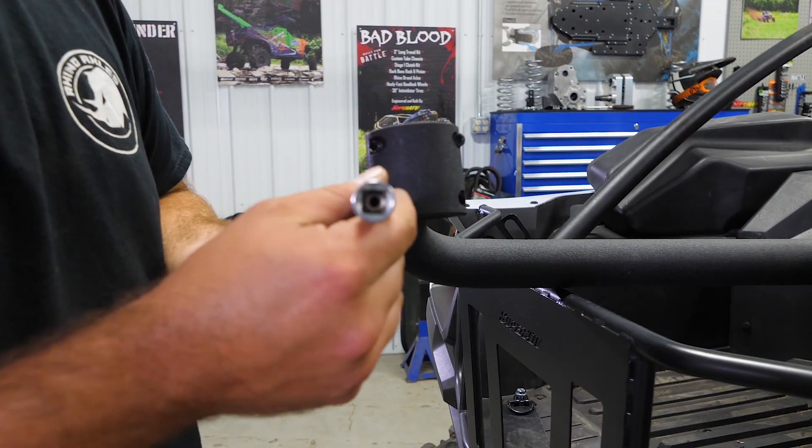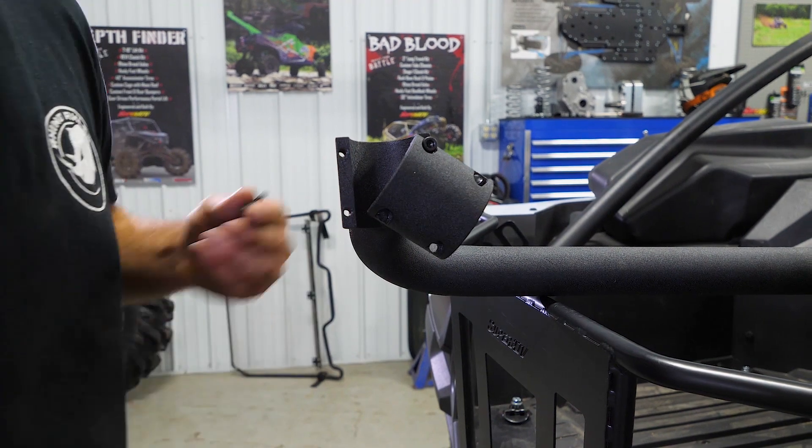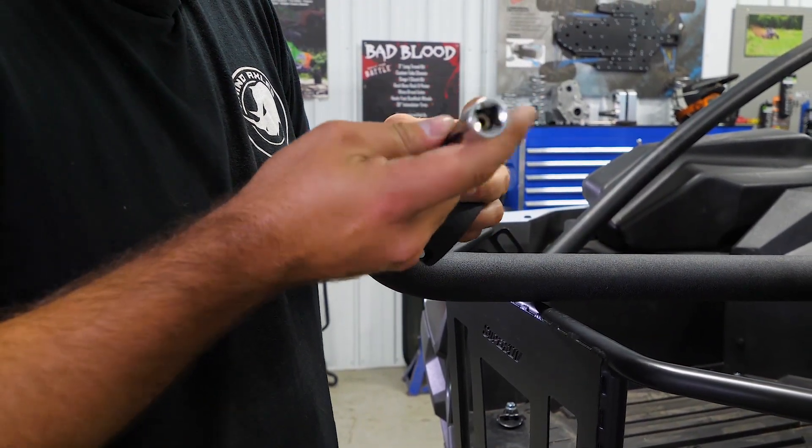The first thing you're going to do is go ahead and remove all four screws out of your clamp. We've already pulled two out and loosened the other two, so we'll just go ahead and completely remove them and set our hardware to the side.